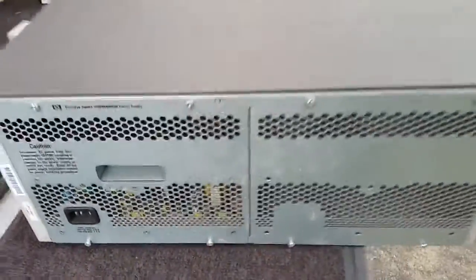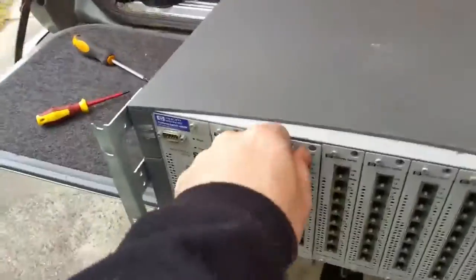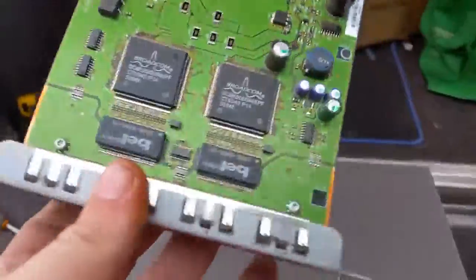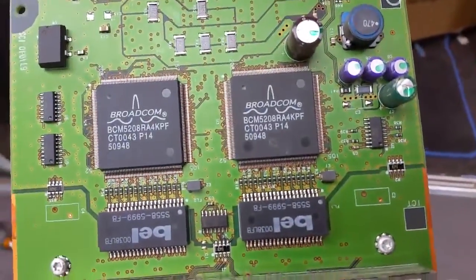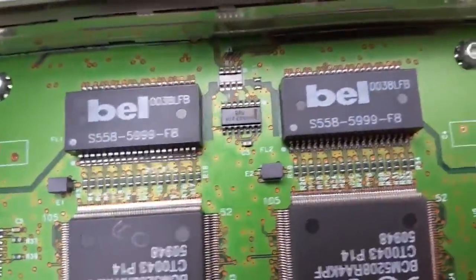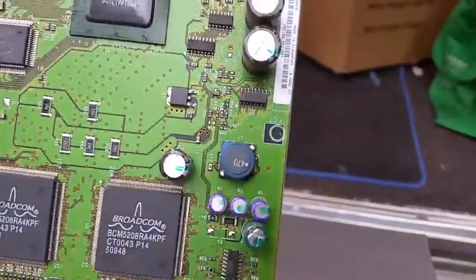The cards are removable. I'll take one of the cards out and show you. There it is — they're all Broadcom nics, an HP processor for the actual card, and a Bell IC chip which I presume is for some power regulation. Every card looks like that.